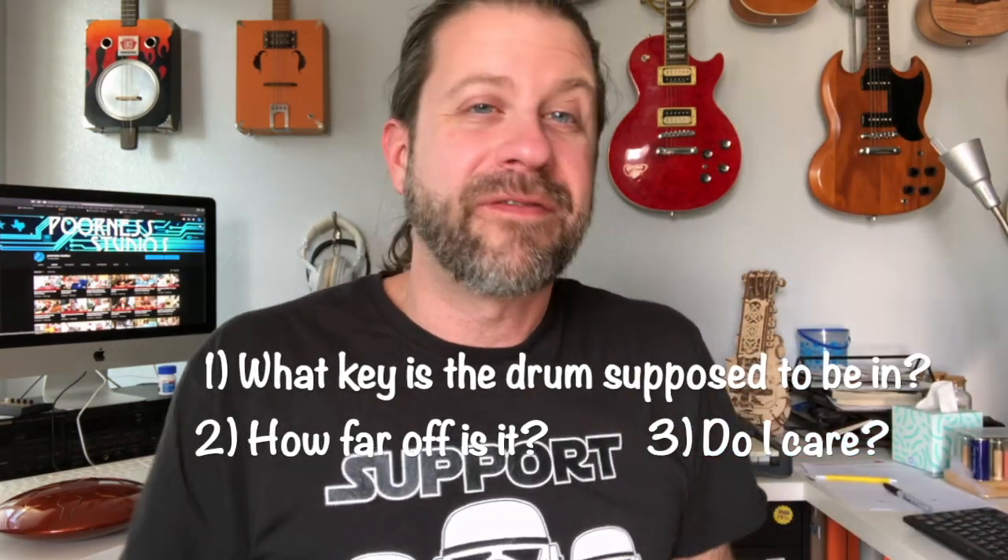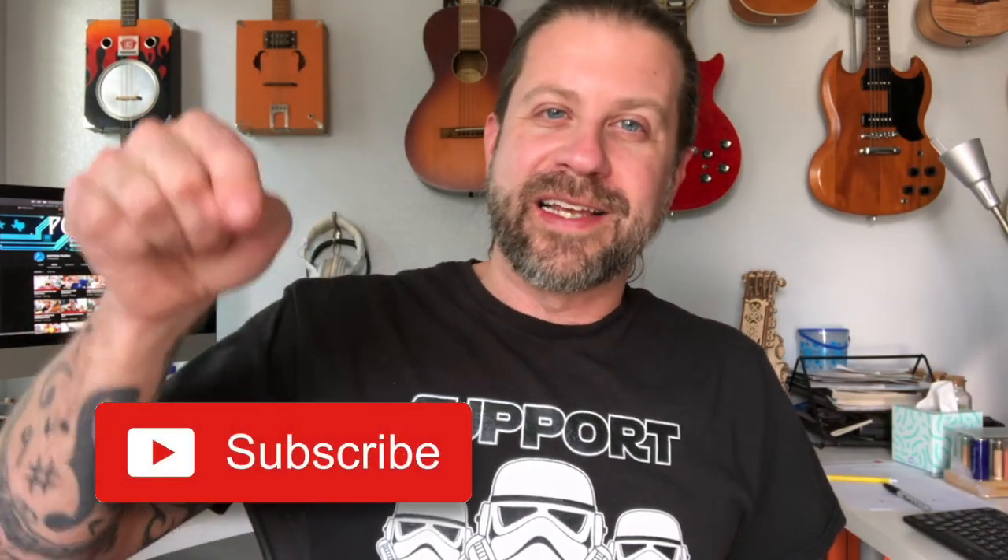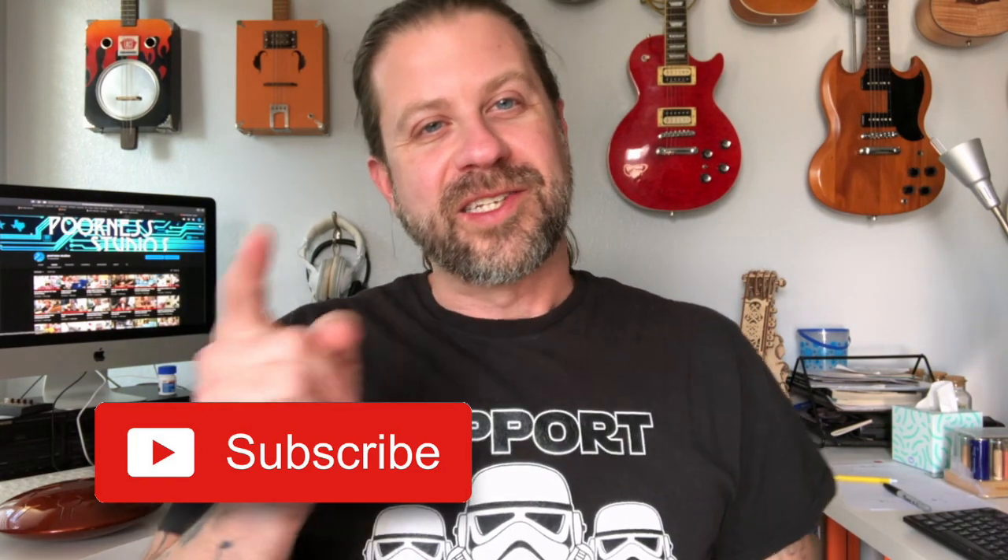So there you have it — a quick video on tongue drum tuning. This is a very deep rabbit hole and I didn't want to get too far in, so I stayed near the surface. The basics: figure out what key your drum is in, figure out how far off it is, and figure out if it makes a difference to you. If it does, you can tune it either with magnets or with the hacksaw method. Thanks for tuning in — if you like what I do on this channel, go ahead and hit that subscribe button. I'll see you guys in the next video.